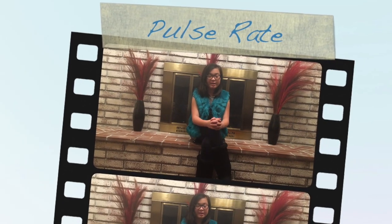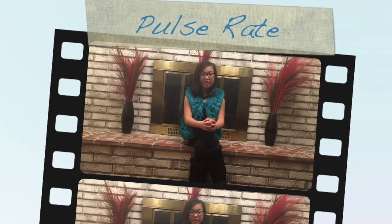Pulse rate is the measurement of the number of times the heart beats per minute. The normal pulse for an adult is 60 to 100 beats per minute. There are 10 pulse sites where you can check pulses on a person.